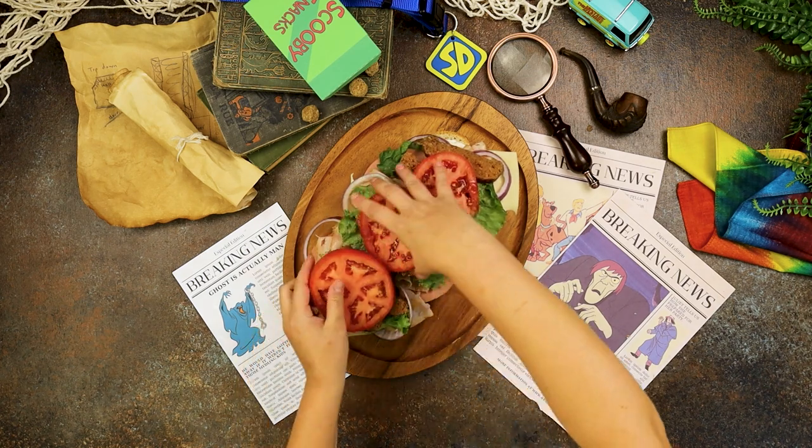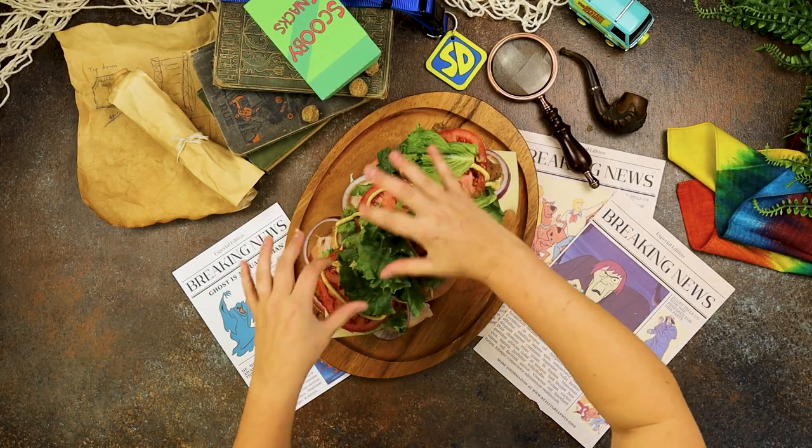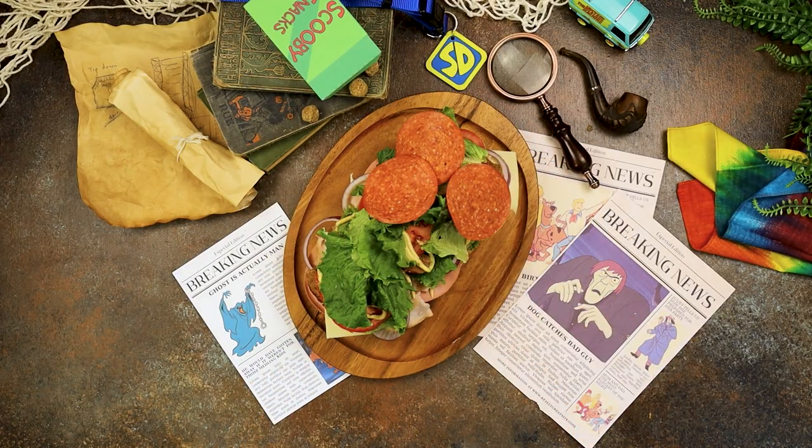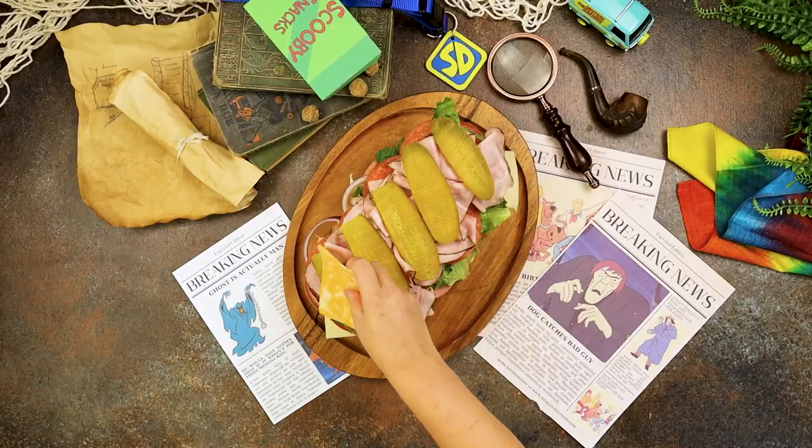Pile on the meatloaf, huge slices of tomato, and a drizzle of brown mustard. Then load it up with even more lettuce, pepperoni slices, black forest ham, and sweet bread and butter pickles followed up by some Colby Jack cheese.